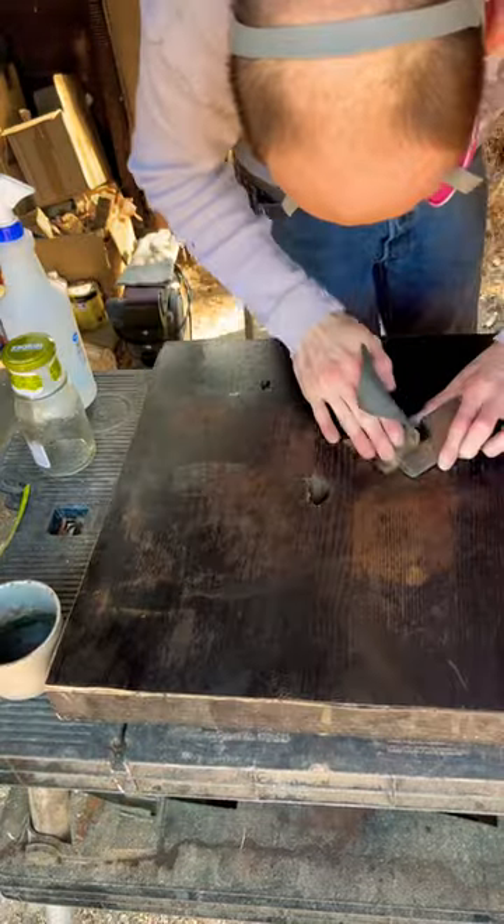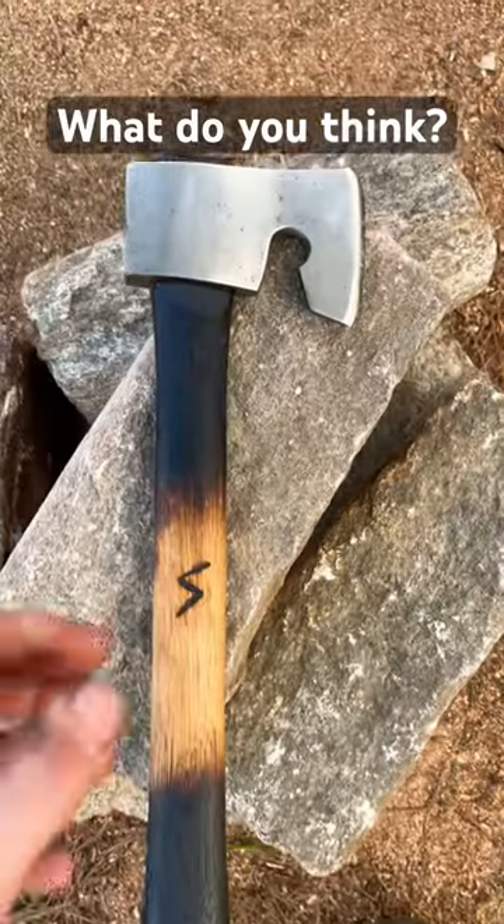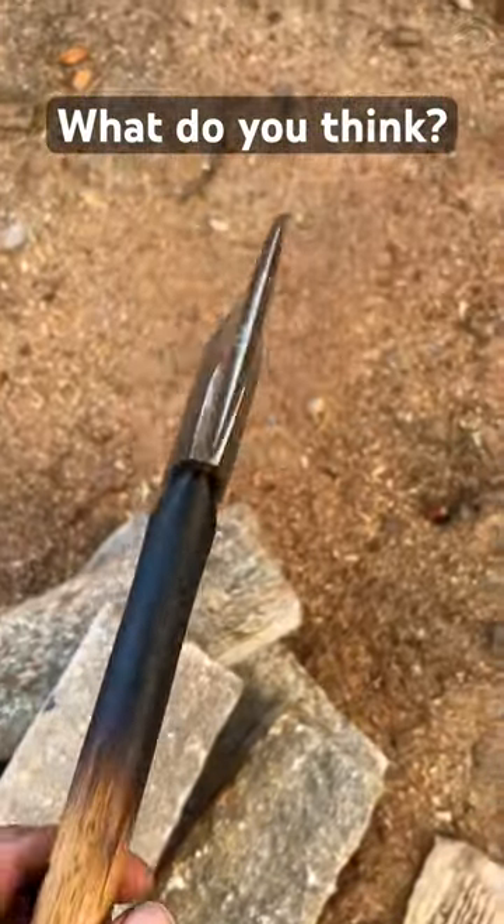We reprofiled the edge and sharpened it, wet sanded to 800 grit, redid the handle, and that was that. Thank you for watching — have an awesome day.